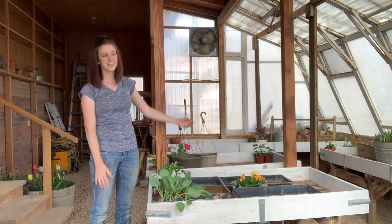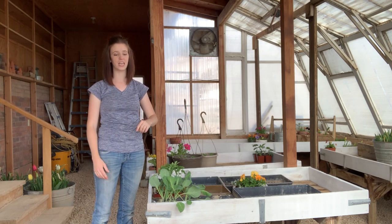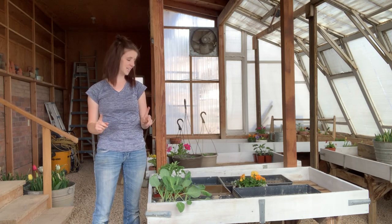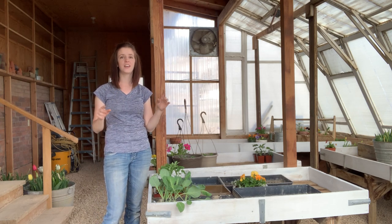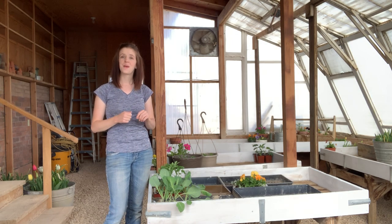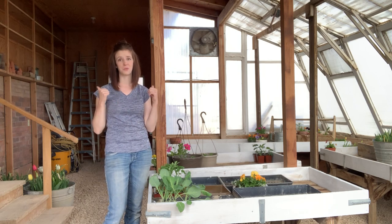Our greenhouse is finally done. This was a really fun project — it was a lot of hard work. My arms hurt from shoveling gravel, but thank goodness I have an amazing husband to help me. The greenhouse is pretty much done, so now I just need to fill in with some more plants and get this all hooked up to a water system. It is so fun, and now it's back to work with the house.